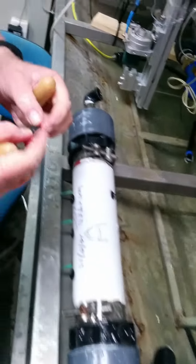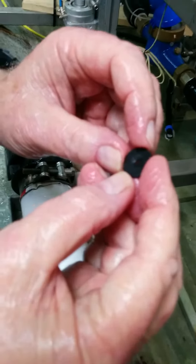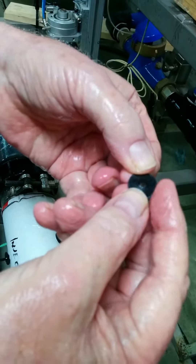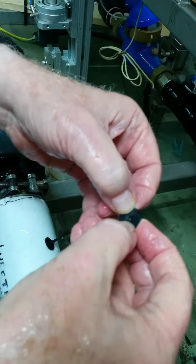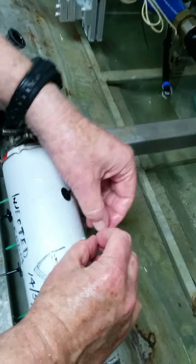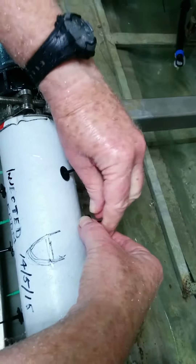Then you take the little washer — the other side — which has two sides. One side sticks up a little bit, and the other side is a depression. You put the side with the depression towards the pipe, push the tail into the little hole, and you pull the washer down to the surface of the pipe.